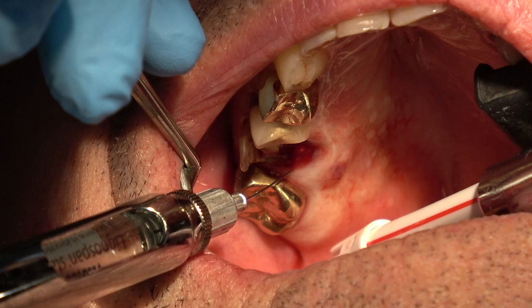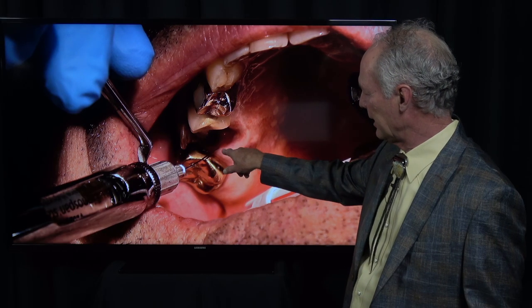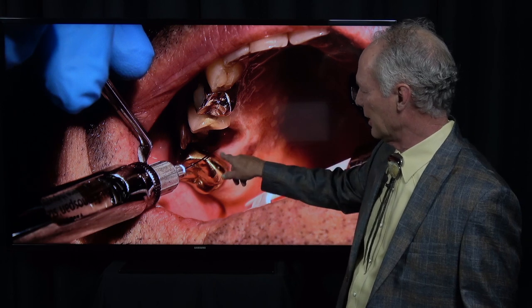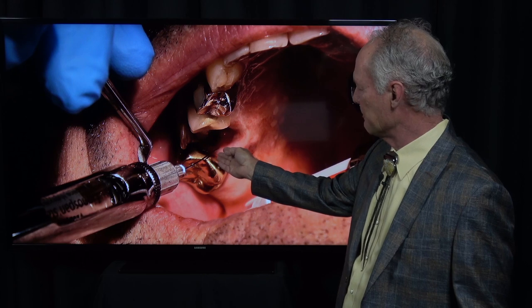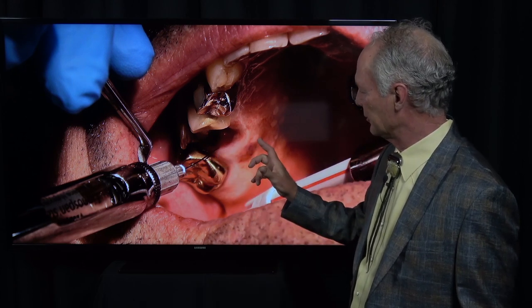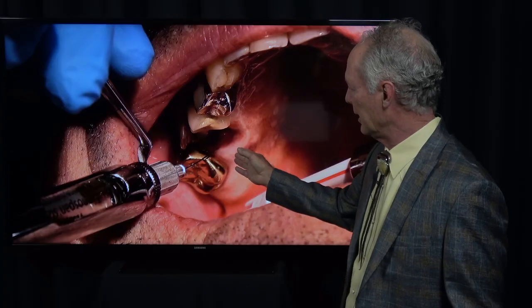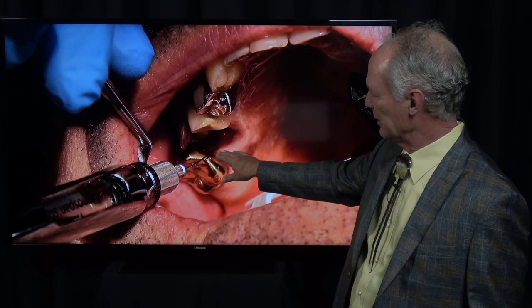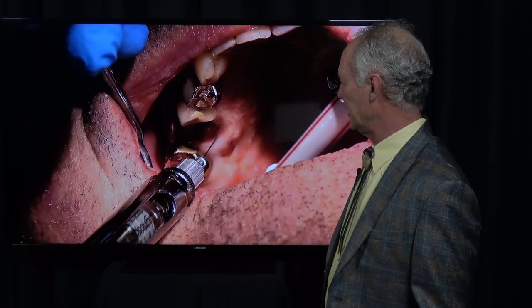The first thing I'm doing is anesthetizing it. You infiltrate and then always you have to give an interligamental. Turn the bevel toward the tooth and place it into the sulcus with the sit-nest plane and just put pressure for about a count of 15. If I'm removing a tooth, I'll anesthetize in different parts to be sure it's dead numb.